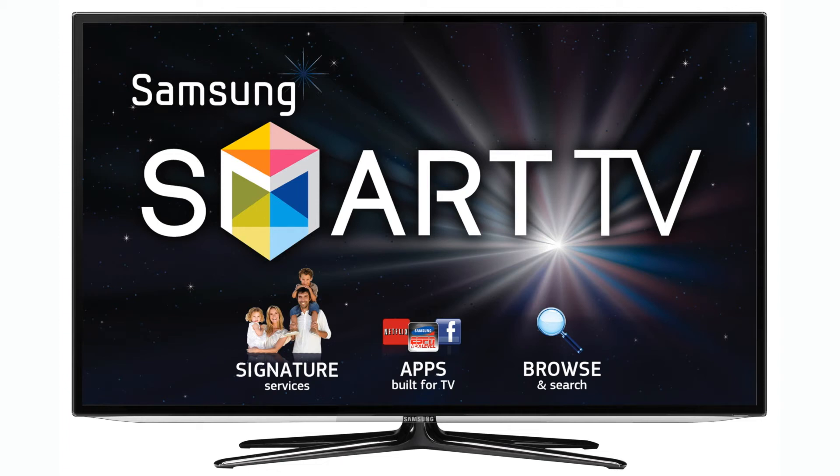Introducing the Crestron app for Samsung Smart Televisions. Simply purchase the Crestron app from SmartHub, the Samsung App Store, directly from your TV.